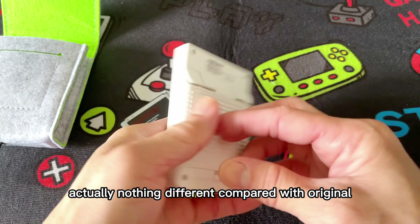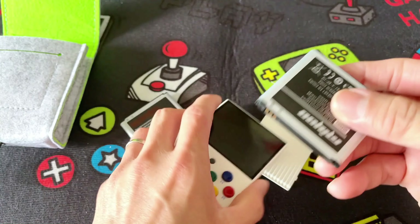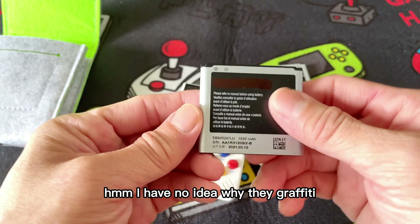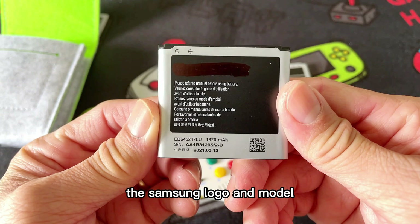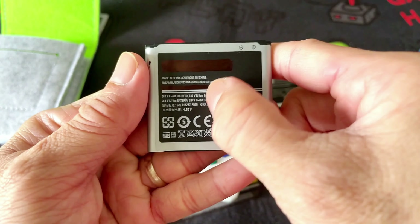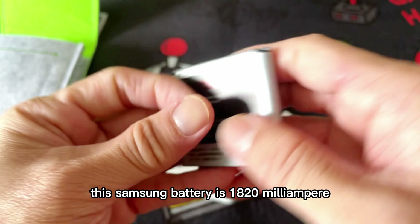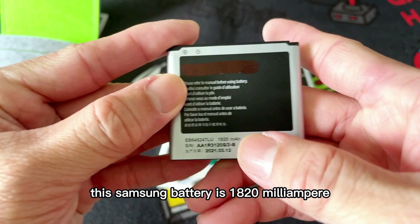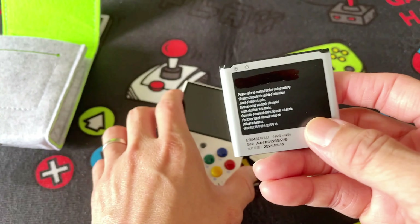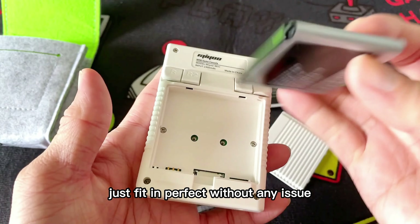Actually, nothing different compared with the original Mio Mini battery. I have no idea why they graffitied the Samsung logo and model — maybe because of copyright. This Samsung battery is 1800 milliampere-hours. The battery fits in perfectly without any issue.